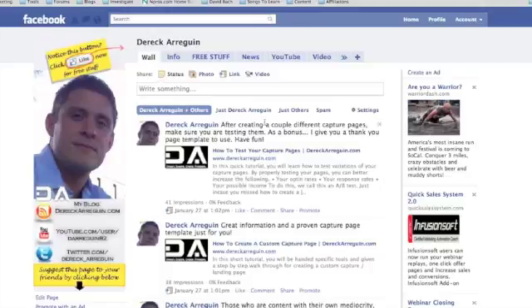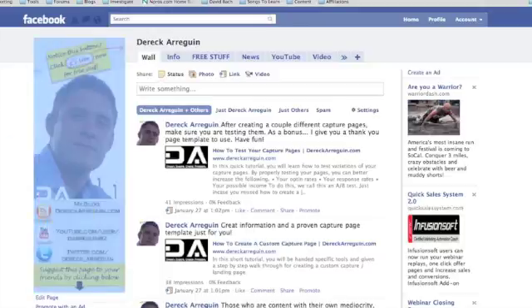With that being said, let's go ahead and move on further. As you can see, we're here on my page and I'm going to show you a few custom tricks to be able to customize your fan page to help it stand out and be a little bit more unique.